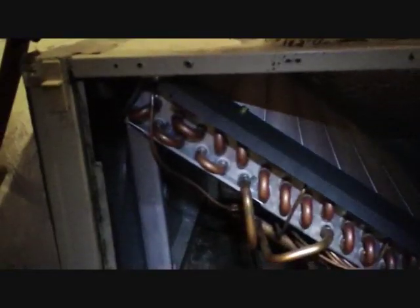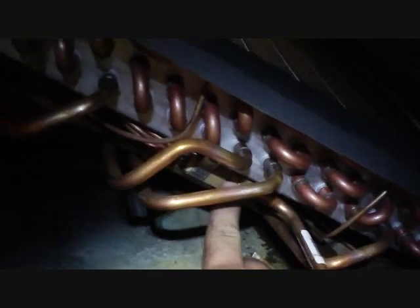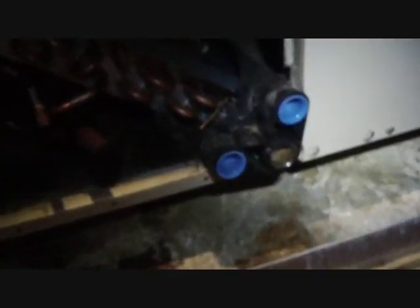We got it installed — you can see it inside the air handler. There's the blower housing, there is our slab coil, we have our suction line, and the entering liquid line in this area here. There's a piston — no TXV on this coil. You can see in there the suction manifold and how it fits. There is the screw that we screw up into to get it anchored to the air handler, so once you take that out the whole assembly slides out. Not too bad.